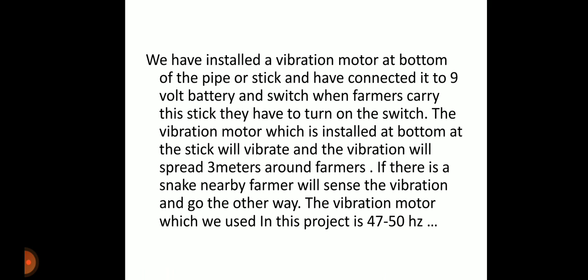Here is the explanation of our project. We have installed a vibration motor at the bottom of a stick or pipe and connected it to a 9-volt battery and switch. When farmers carry this stick, they turn on the switch and the vibration motor vibrates, spreading vibrations 3 meters around the farmer. If there is a snake nearby, it will sense the vibration and go the other way.